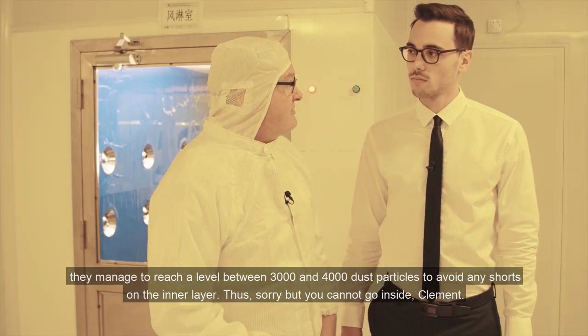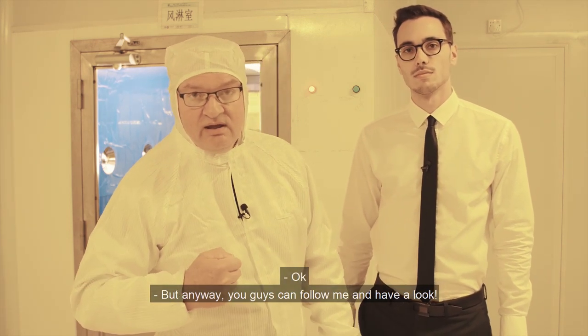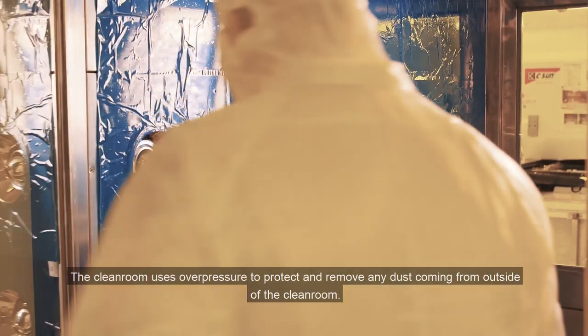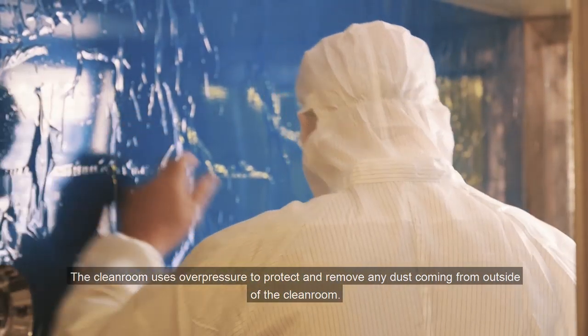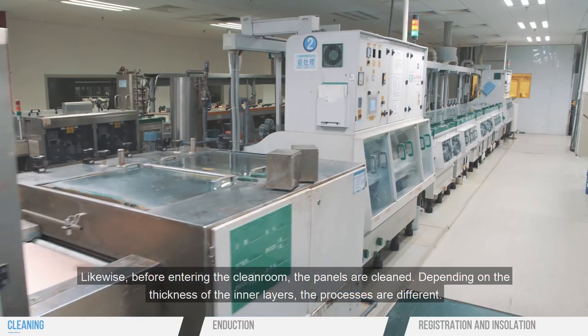You cannot go inside, but you guys can follow me and have a look. The clean room uses overpressure to protect and remove any dust coming from outside. Likewise, before entering the clean room, the panels are cleaned.